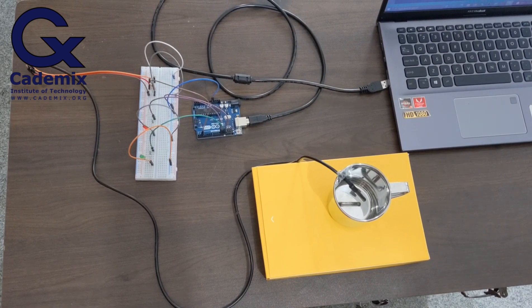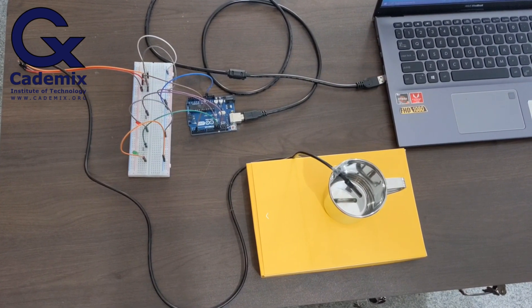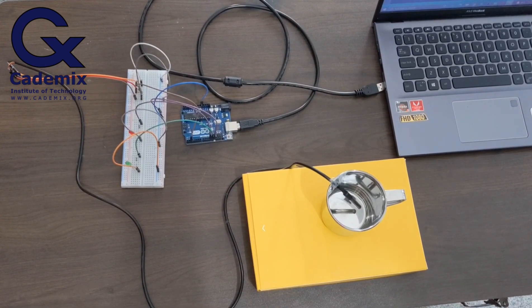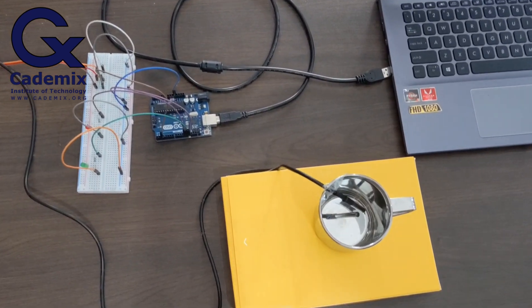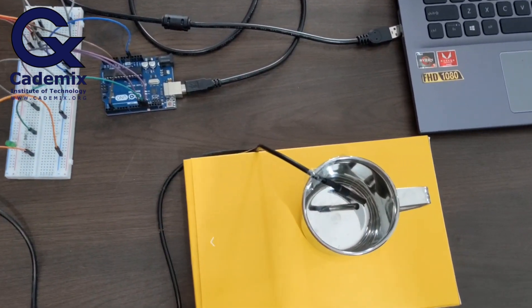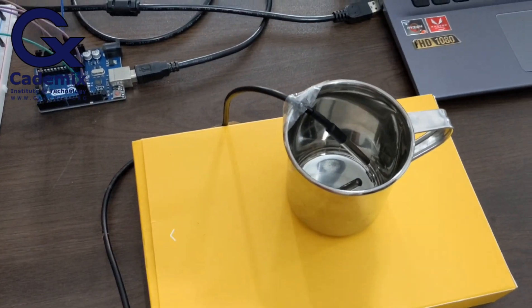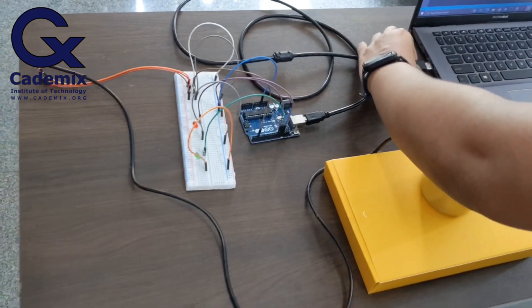Here you can see the circuit connections for this project. The circuit connections are exactly the same as the schematic circuit diagram given in the article. You can see that the temperature sensor is taped onto the steel mug in which we will take the hot water for temperature monitoring. Now let's connect the Arduino board to our computer.